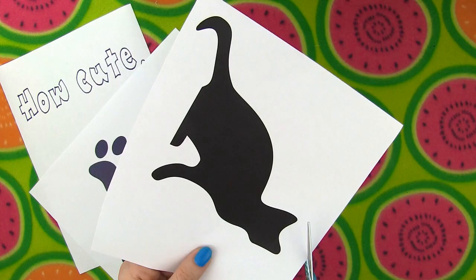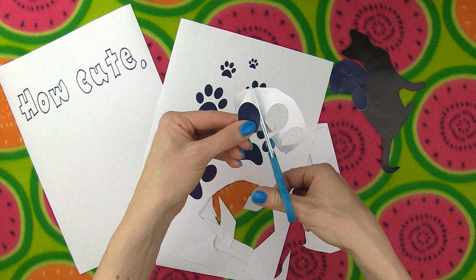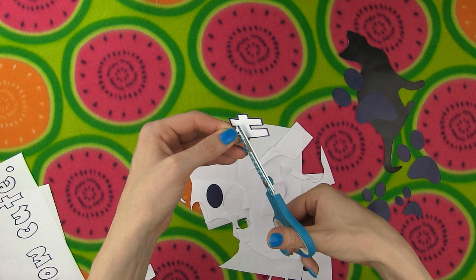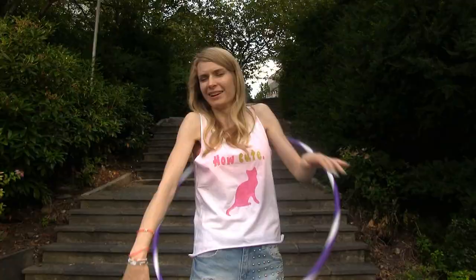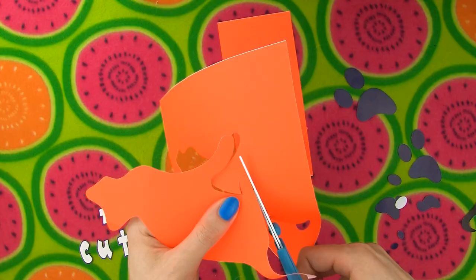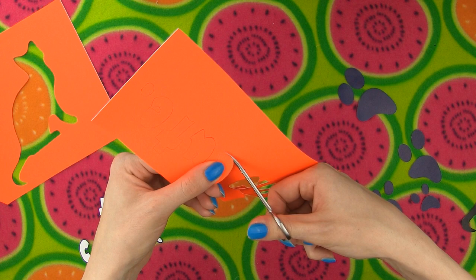First we have to cut out the kitten, the 'how cute' caption and the paws. I want three different paw sizes, so I have to cut all three out. You can put any caption you like on your shirt — for example, the real name of your pet. When all the shapes are cut, place them on self-adhesive paper, outline them with a pencil and cut them out. The important part is the paper embracing our shapes — make one cut to reach the shape and then cut it out in one go. Seal the cut with tape or a piece of self-adhesive paper. Do the same for the caption. See how we get a perfect caption stencil.